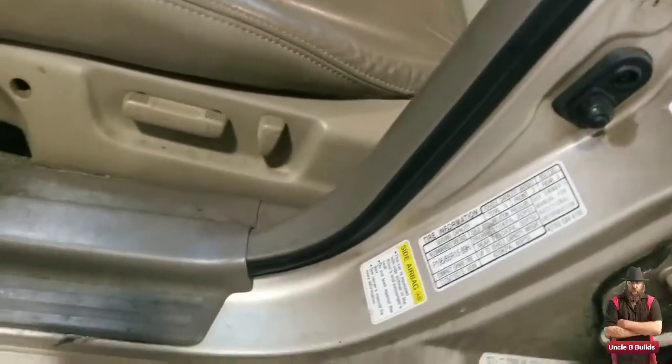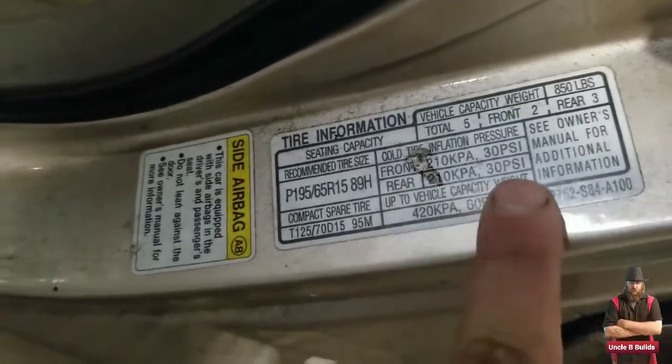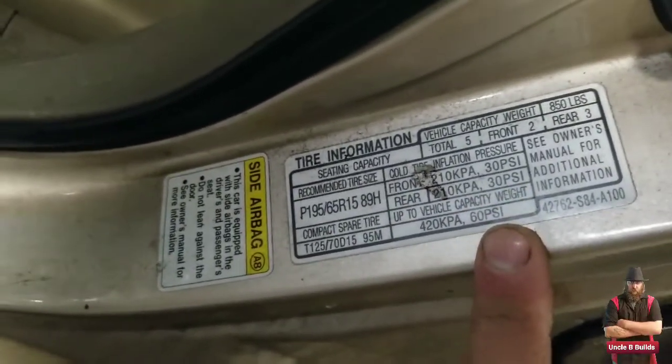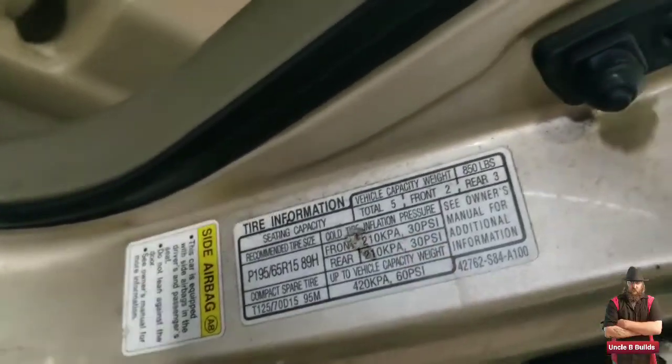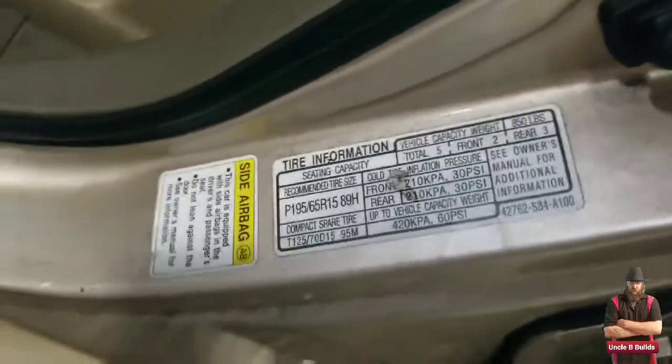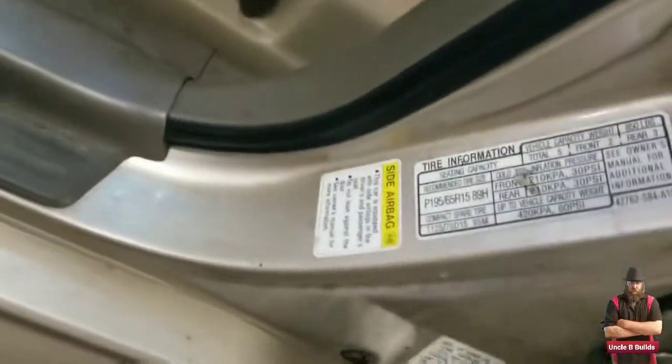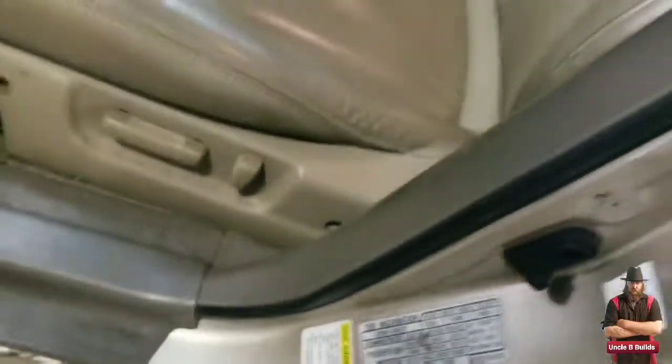You want to make sure — that's where it tells you the PSI, how much air pressure your tires should have. The tire itself does not say it. The tire will say a max of like 40 or 50, but that's not right. The inside of the door is where you want to look.